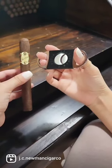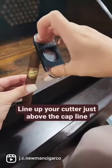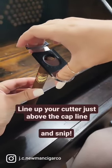Cutting a cigar is simple. Just select your cutter, line it up paying close attention to the cap line, and snip.